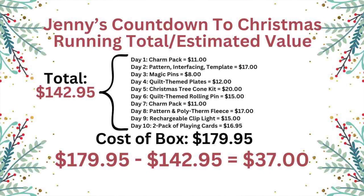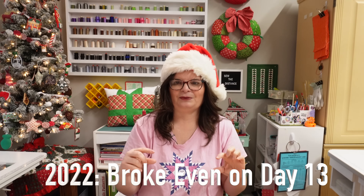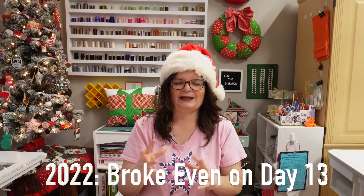So that brings our grand total for everything, at least in my estimates, to $142.95. You subtract that from what I paid and we are at $37. I'm going to have to look at my paperwork from last year to see when we broke even — I swear it was later in the month. So we know exactly what day we broke even in my estimations, which are not scientific and not really based on fact, just saying. We are definitely approaching that mark.